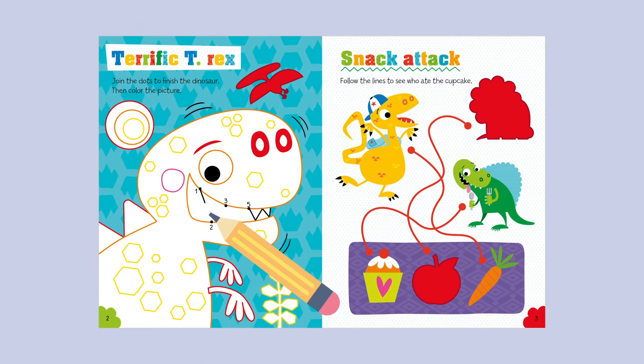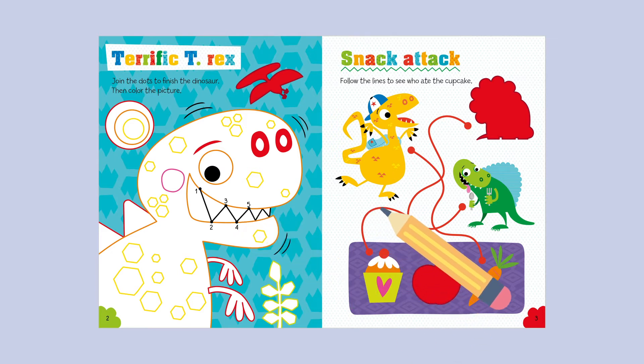Terrific T-Rex: join in the dots to finish the dinosaur, then colour the picture. Snack Attack! Follow the lines to see who ate the cupcake.